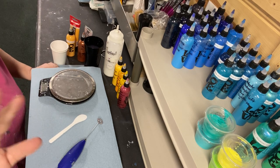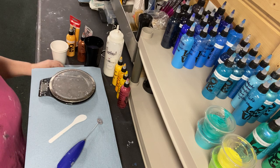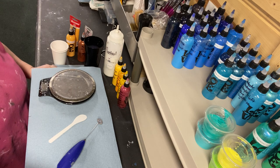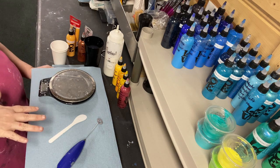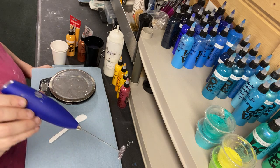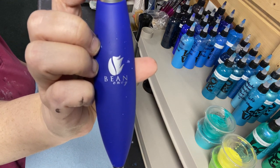Hey everybody, it's Melissa from Avondale Art Studio. Thanks for joining me. I'm gonna make a few colors today and I thought maybe I would come on and share that with you and talk you through it. The other videos that I've made, I don't talk through them — I just give you the directions on the screen. These are sometimes easier for people to follow when they hear someone talking. Plus I got a brand new toy that I wanted to share with you — it is called Bean Envy.